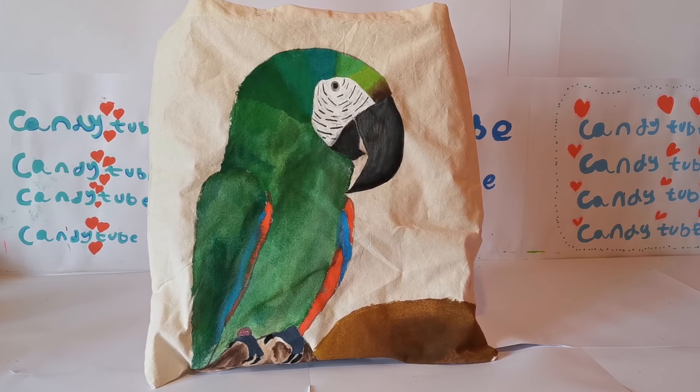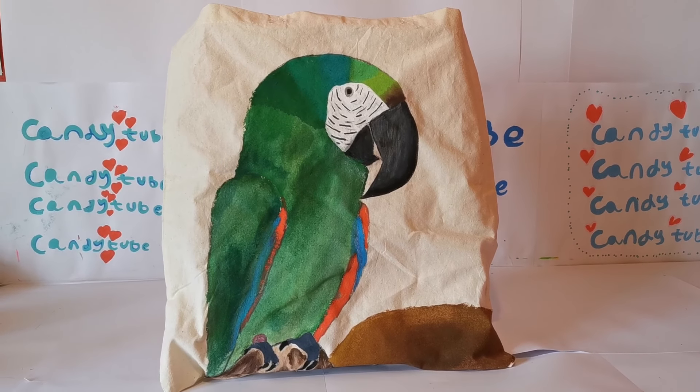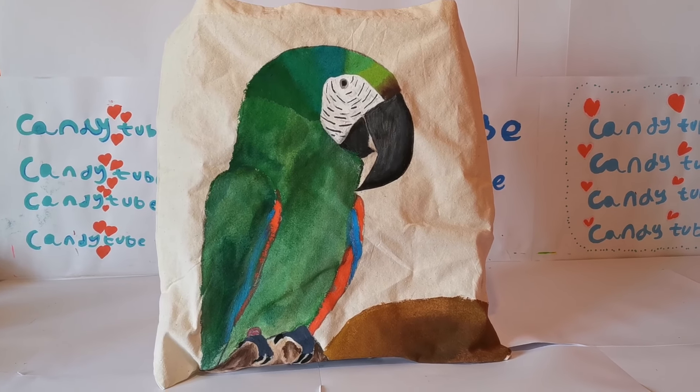Hey everyone! Welcome back to CandyTube! Today I want to share with you all my custom canvas bags I have done during the COVID-19 lockdown.